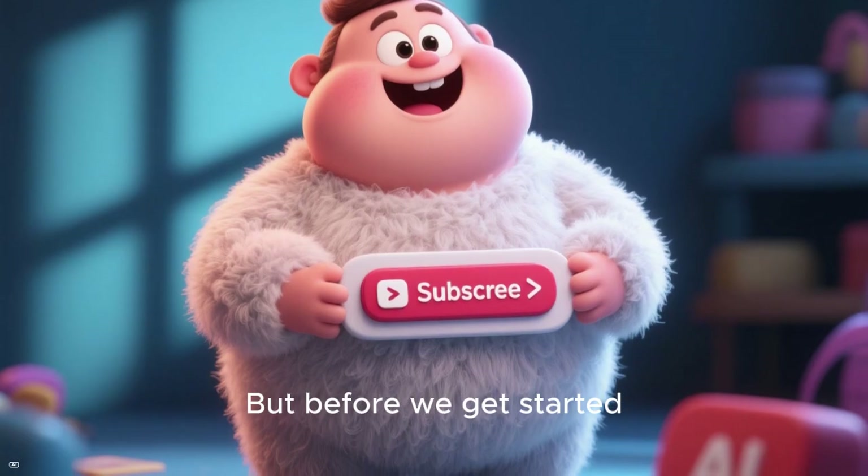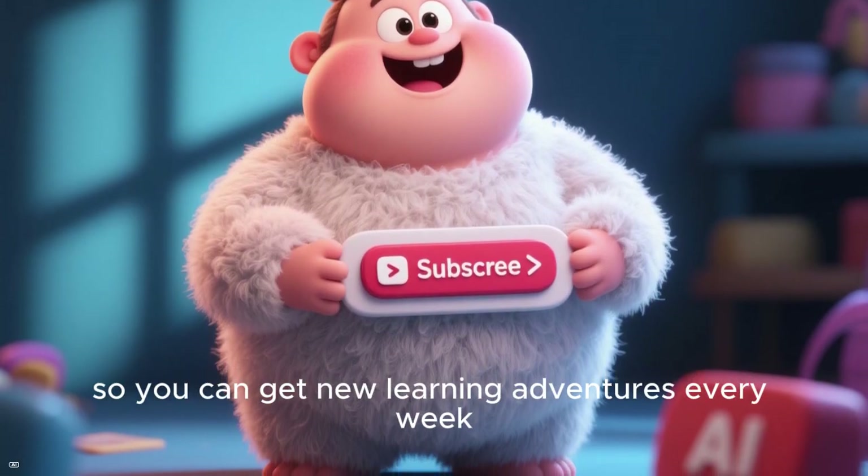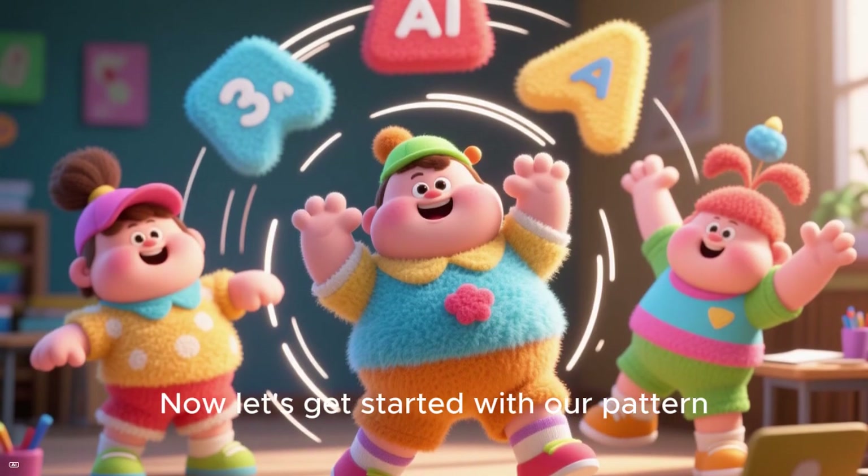But before we get started, do not forget to hit that subscribe button down below so you can get new learning adventures every week. Now let's get started with our pattern.